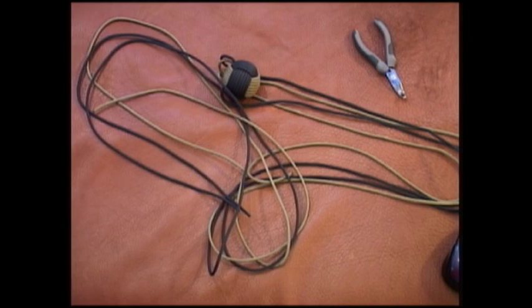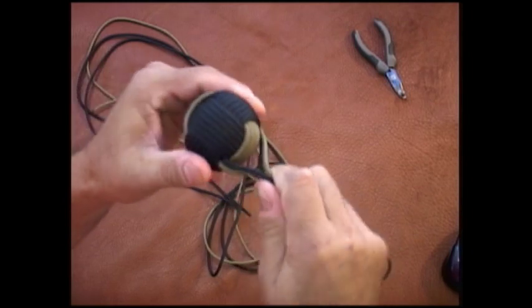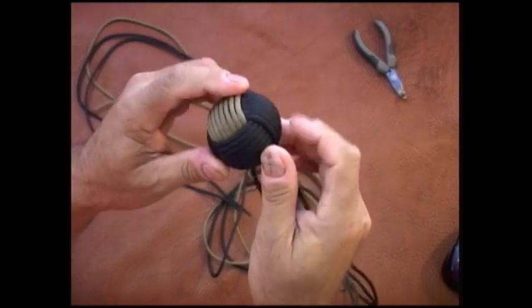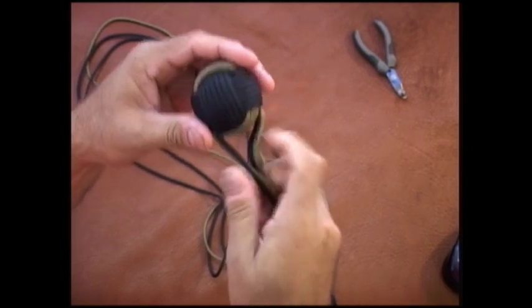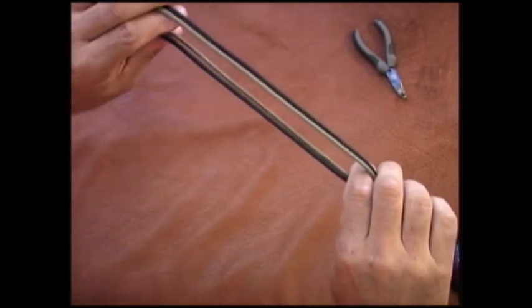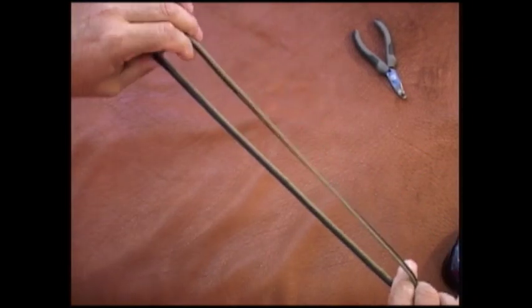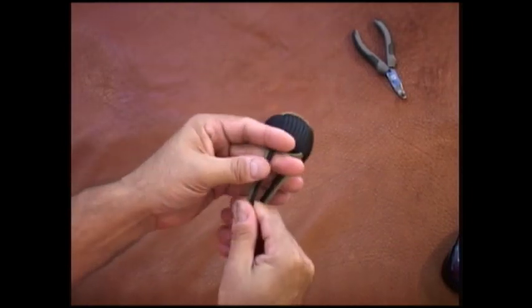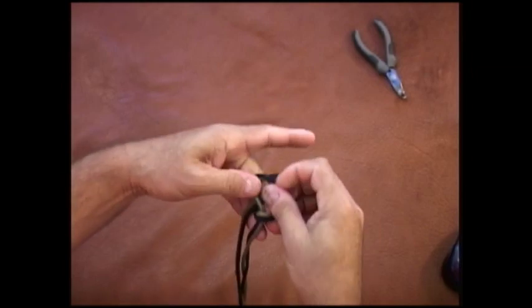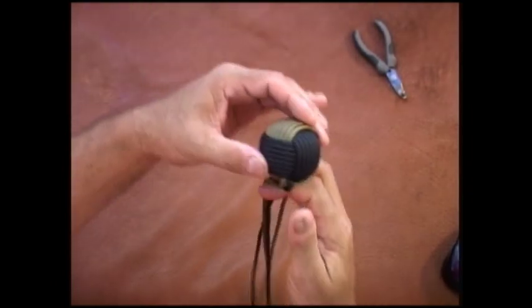Welcome back, this is the Paracord Weaver and today we're doing part three of our four-part series on how to make an easy monkey fist. What we're going to do today is go over tying our cord. I went ahead and tightened this up a little bit more from the last video. What I like to do is go ahead and tie a double lanyard knot, and we've done this many times but I'll do it again slow so you can see it.